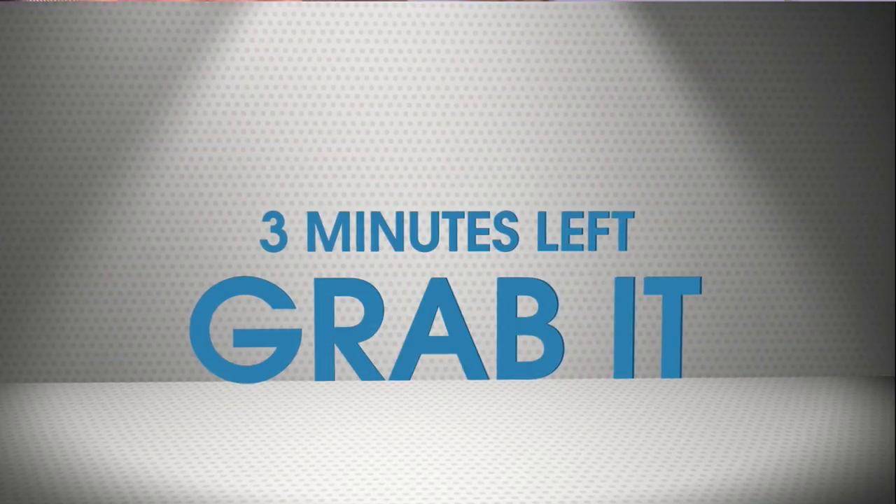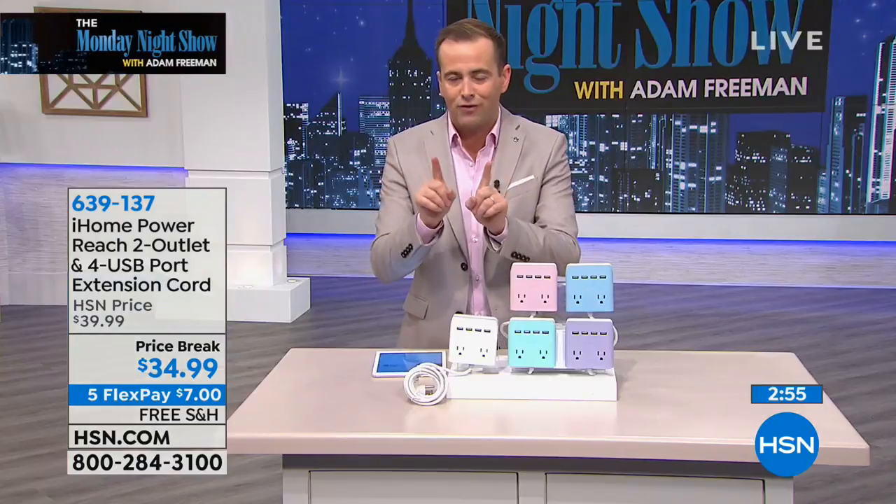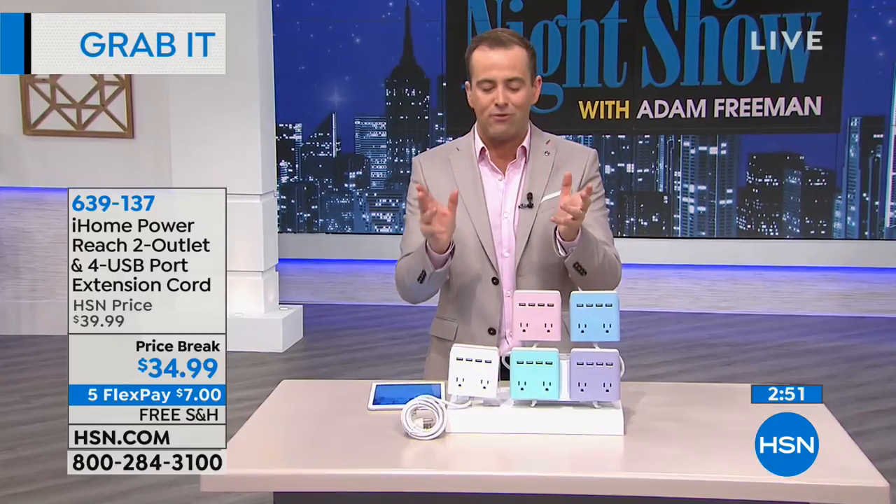This is up high, with three minutes left to grab it. Five FlexPay, free shipping, just for the next three minutes. If you order in the next three minutes, five FlexPay, free shipping.